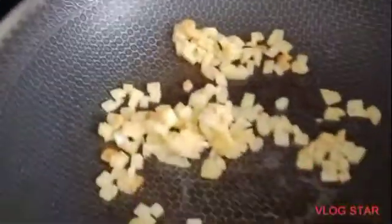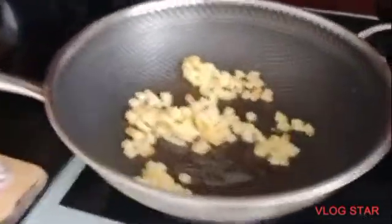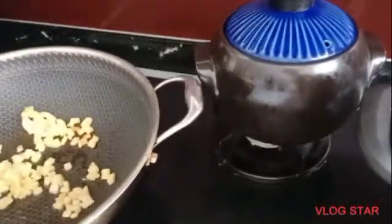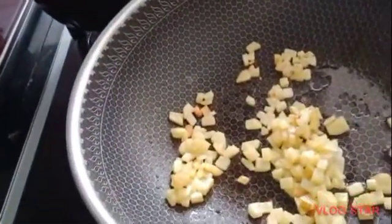And after that, it's been golden brown. I'm going to put the sides first.